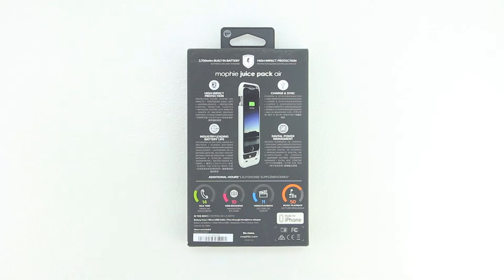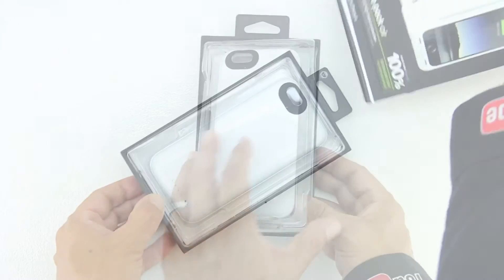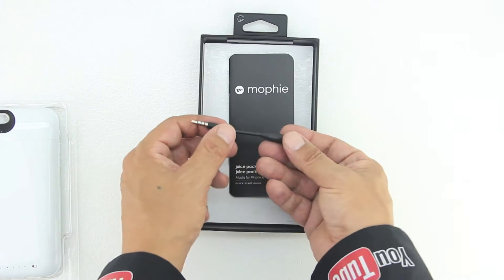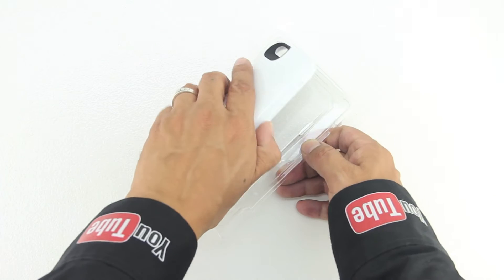In terms of the unboxing, we get an excellent presentation from Mophie with both text and images getting us more familiar with our case. Sliding open the packaging for the very first time, we are presented with our charging case along with some included accessories — the first being a micro USB charging cable, the second a 3.5 millimeter headphone adapter, and we also have a get started guide along with the case itself.